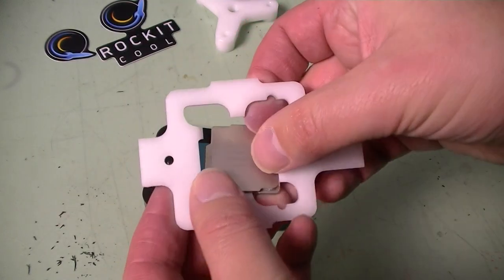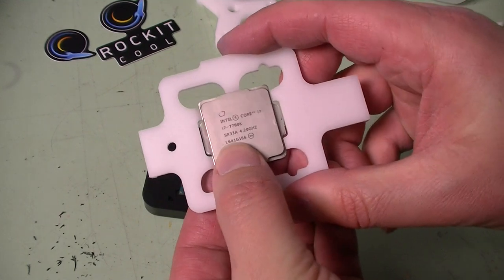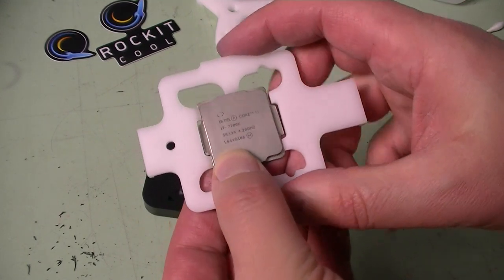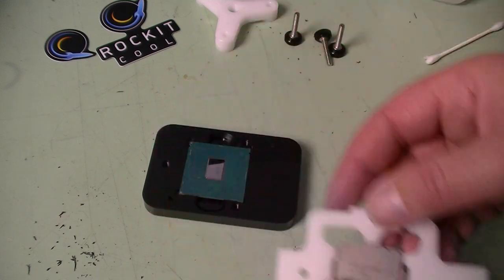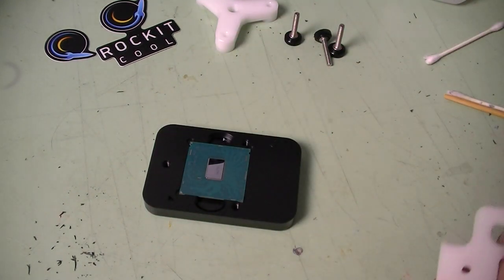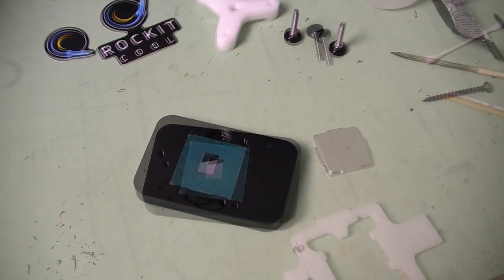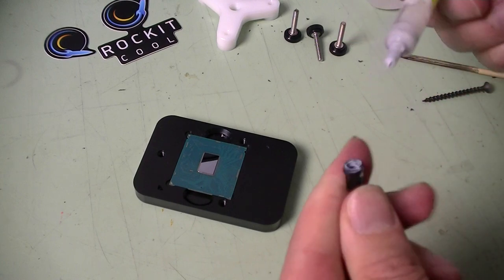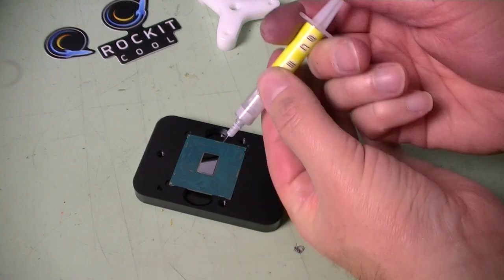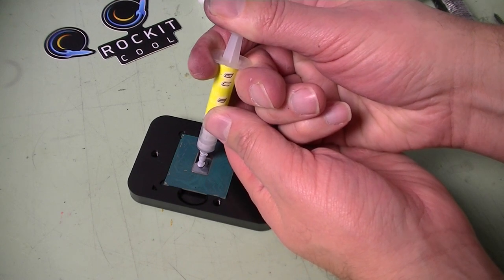Here is the re-lid tool. I'll show you how it fits with the CPU — it really lines it up perfectly so that it fits back the way that Intel had designed it. I'm going to use a little bit of G-Lid thermal compound; you can use whatever you want. Some people like to use liquid metal because they think it works better. Just put a little dab in the middle.